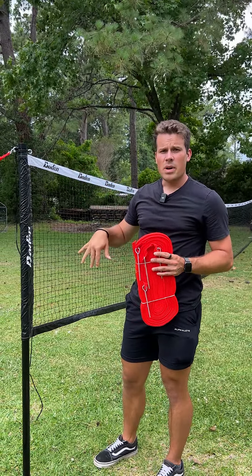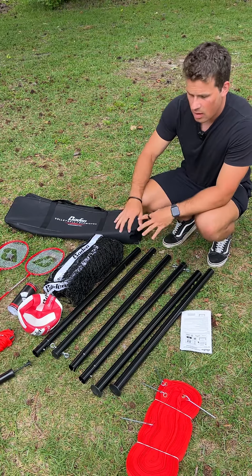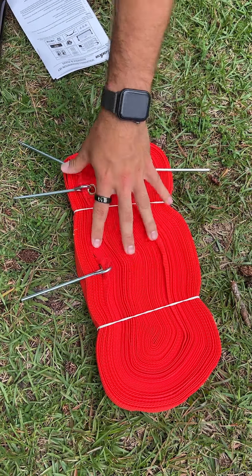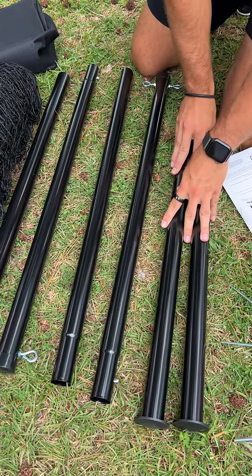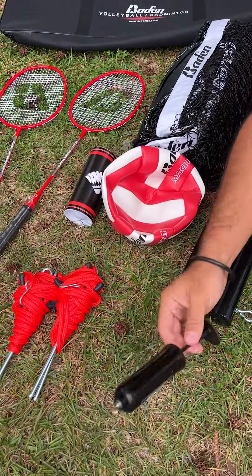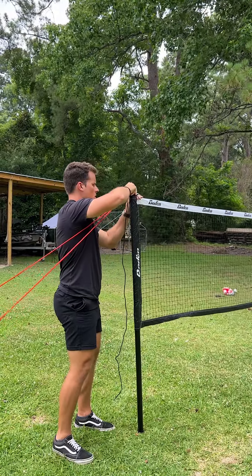I'm going to quickly show you what you get inside the box. In this two-in-one Badminton volleyball set, you get lines for both sets, stakes, the poles from the main net itself, a volleyball, a pump with a pin, and two guidelines to make sure the net doesn't fall over and keep it a lot more stable on each side.